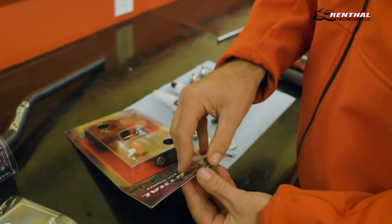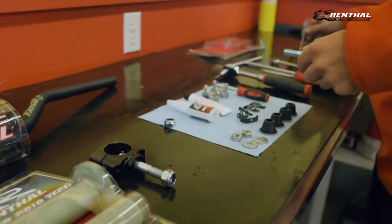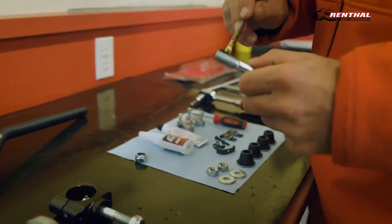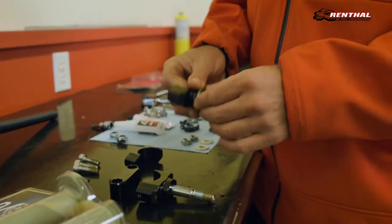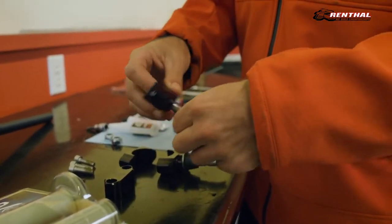Next, you'll open up your Renthal 36TEC bar mounts and prepare them to be installed. You'll want to remove your top handlebar mounts from the 36TEC bar mounts and begin greasing all your bolts using a high-pressure lube. Next, take your stock rubber bumpers from your stock bar mounts and apply them to the 36TEC bar mounts.